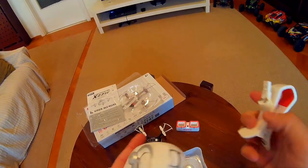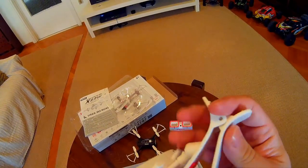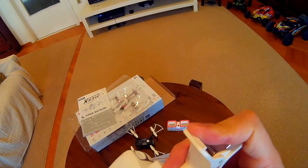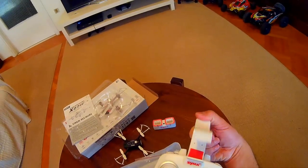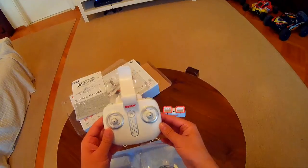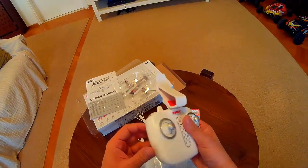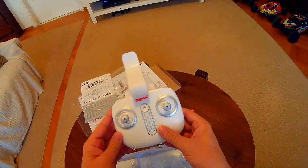Now let's test the clip onto the transmitter. I think it looks good enough and clips on nicely.